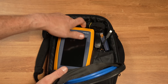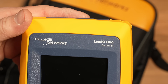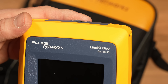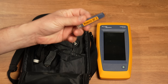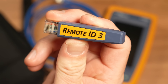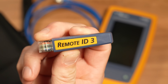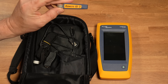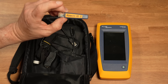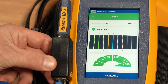This is the Fluke LinkIQ Duo with Wi-Fi. There are a couple of varied models — this is specifically the dual Wi-Fi model. They also make an industrial model and one without Wi-Fi. What you get in the kit is a remote ID tester. Mine came with number three, which I found odd since the kit is supposed to come with remote ID one. They're great because when you plug them in on the other side, they show which ID is plugged in — very useful for labeling and setup.